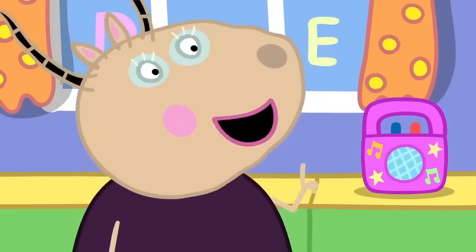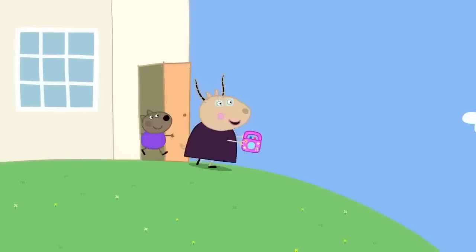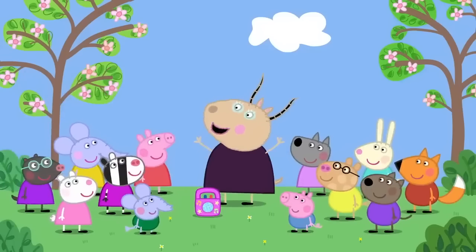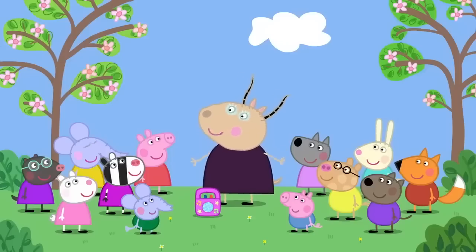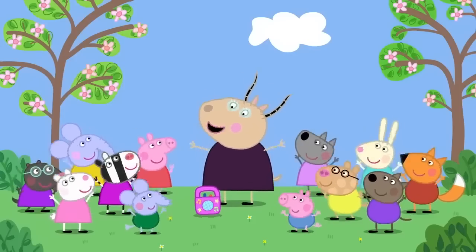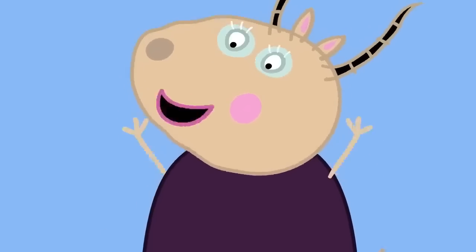And now it is time for us to do a breakfast bounce. Follow me. Use the energy from the food to get our bodies and minds ready for the day. Copy me, children. Egg, apple, yoghurt, pancake and toast. Which one for breakfast do I like the most?